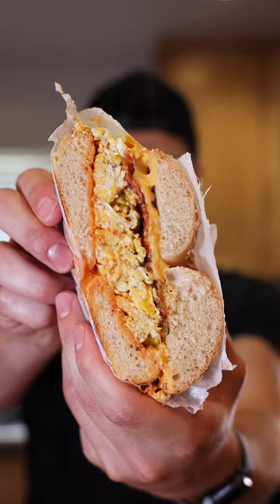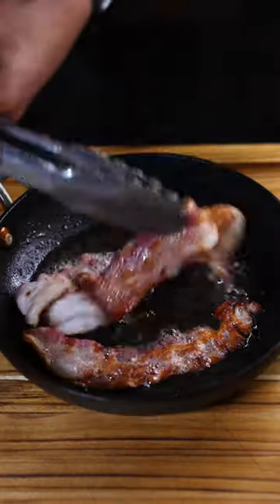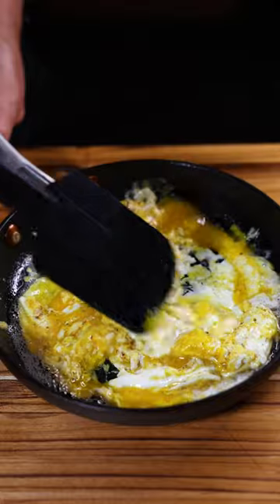I'm on a mission to find a 10 out of 10 bagel. Today we got the bacon, egg, and cheese. To start off, we're gonna cook some bacon in a cold pan. Once that's done, drain on a paper towel and cook your eggs in the bacon fat. Scrambled, not fried.